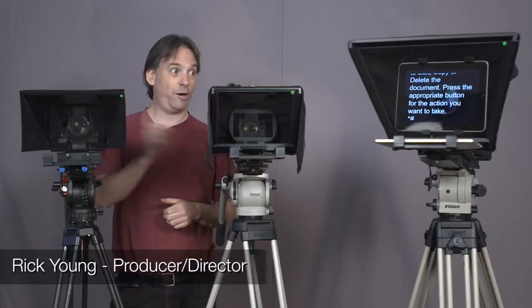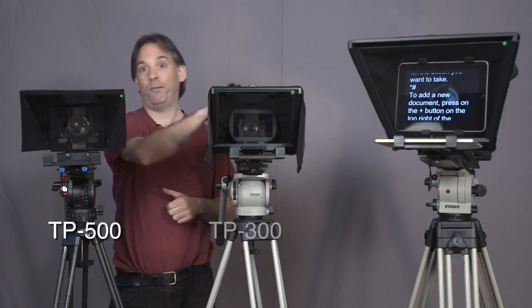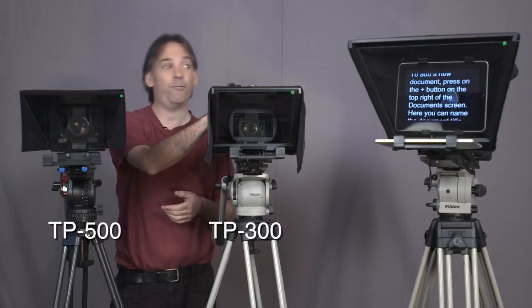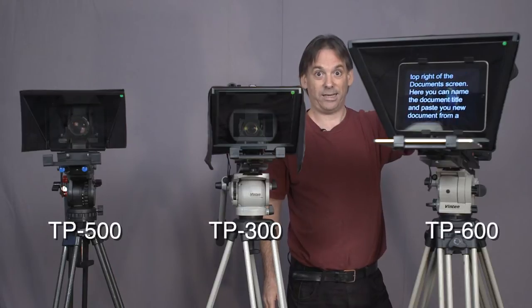I've got three teleprompters in front of me. These are all made by DataVideo. Here we have one designed for DSLR-type cameras — this is the TP500. The TP300 is designed for handheld cameras: Sony EX1, Panasonic HPX250 size cameras. And over here, for full-size ENG cameras and shoulder-mounted cameras, we have the TP600.